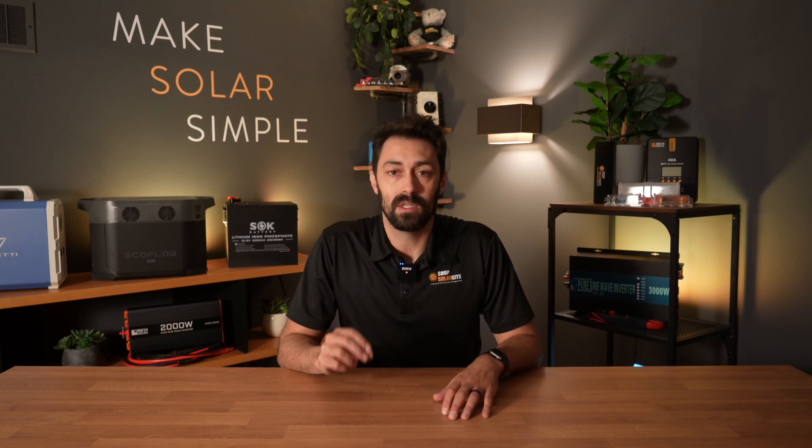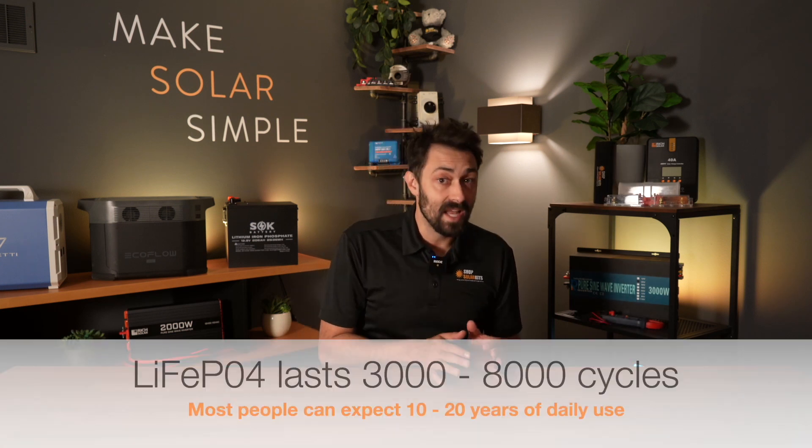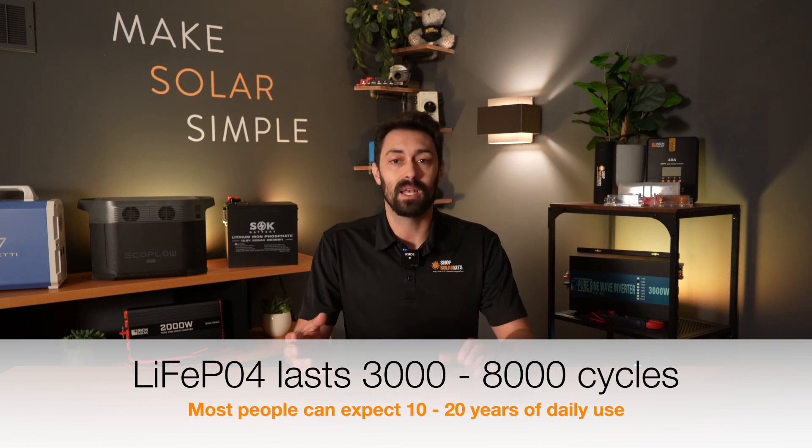The reason we include lithium iron phosphate batteries in the majority of our kits is because they have the longest cycle life. What that actually means for you is that you can expect anywhere from 10 up to 20 plus years of use out of your battery bank, depending on how you use it.